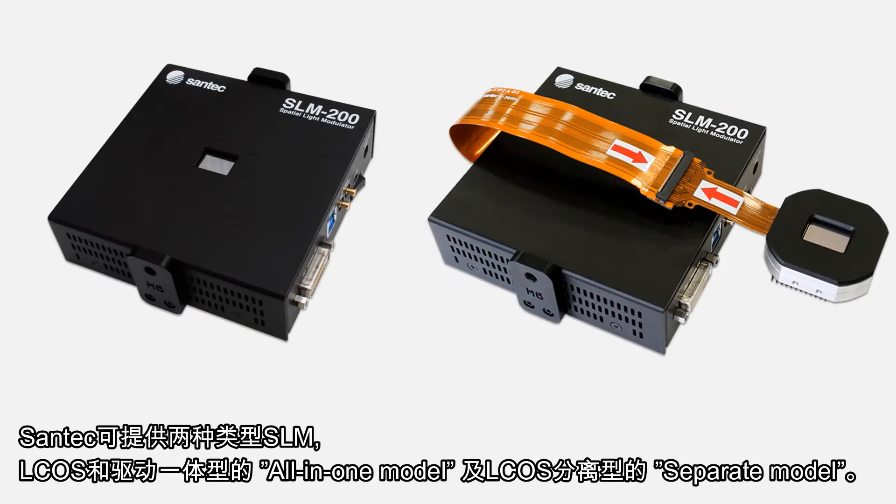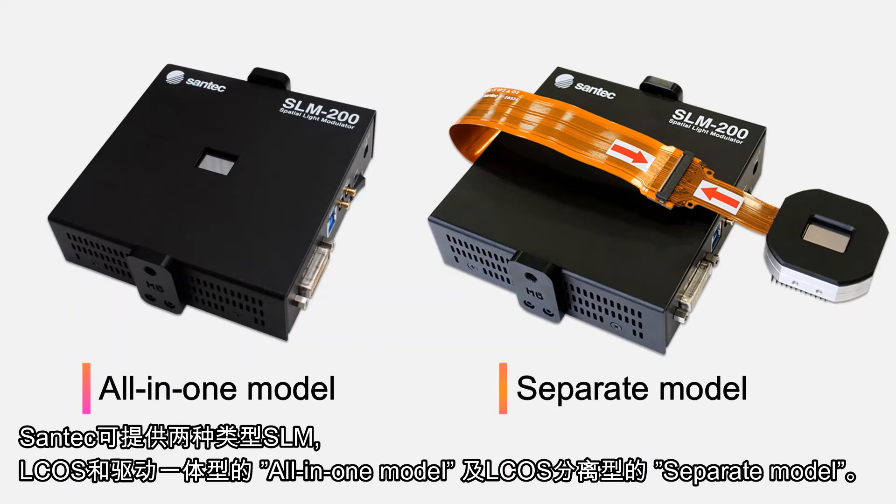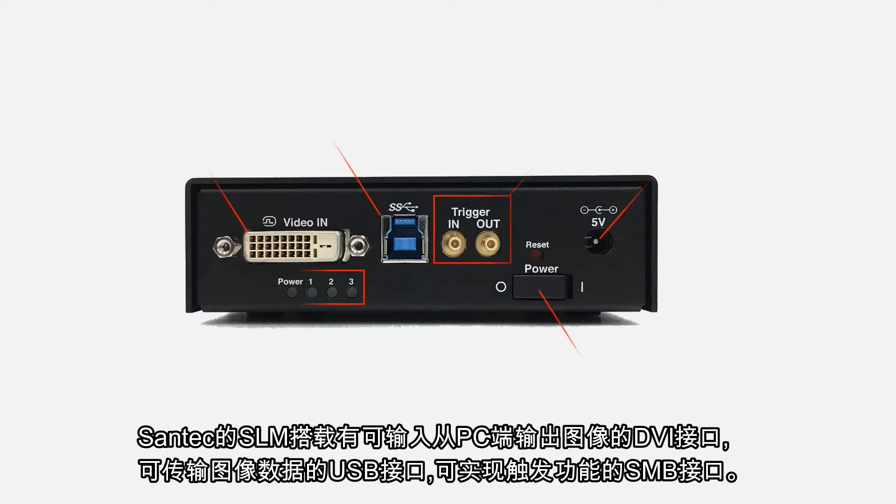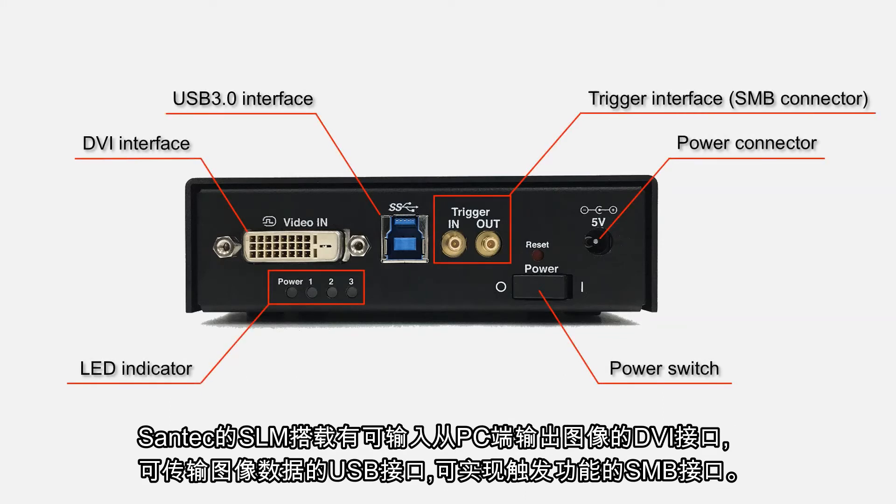Santec offers two models of SLM. The all-in-one model includes the LCOS chip and integrated driver, while the separate model includes the LCOS chip only. On the interface side, it is equipped with a DVI terminal for inputting video output from a PC, a USB terminal for transferring image data, and an SMB terminal for trigger functions.